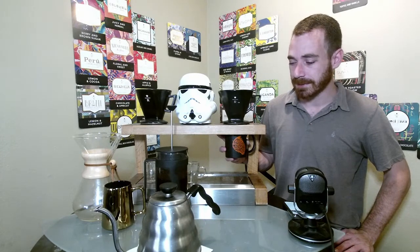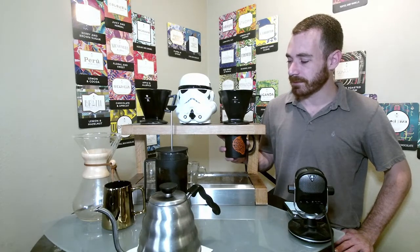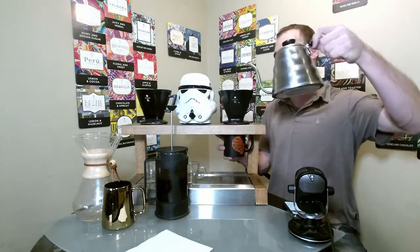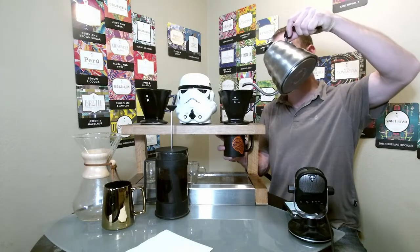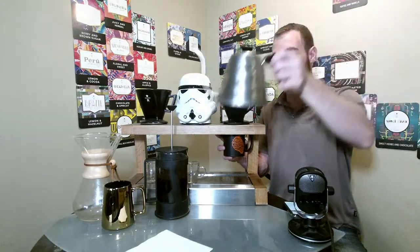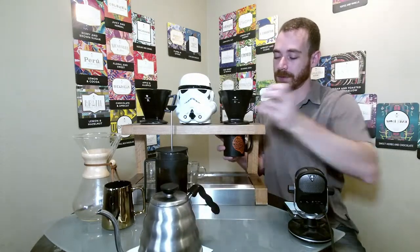We're going to see if that kind of changes through different brew methods. With the French press, we're probably going to see more of those earthy notes come through. With the pour over, we're going to see a little bit more of those spicy notes, and that earthy boldness is going to take a little bit of a backseat. So we're going to see if maybe I would prefer the French press over the pour over, because if I had to choose between spicy and earthy, I would definitely go with the earthy notes.